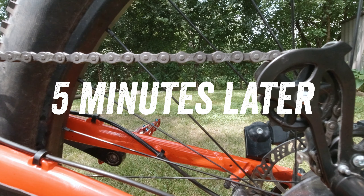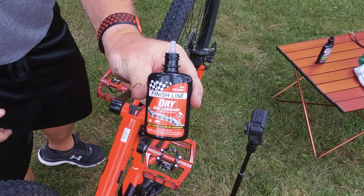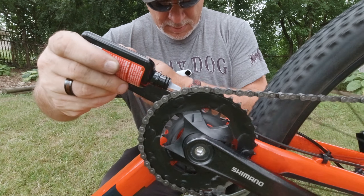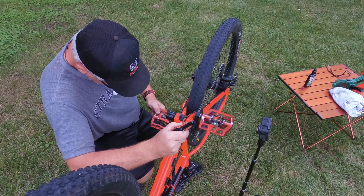And now it's time for lubrication. For this I'm using Finish Line dry lubricant. You can be a little liberal with this stuff — you're going to wipe out the excess, but you want it to penetrate.